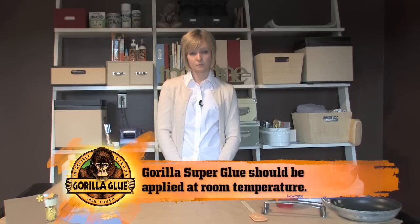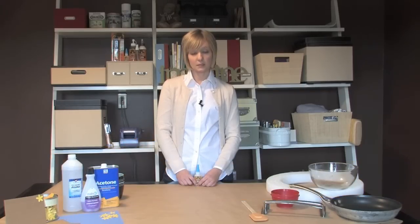Gorilla Super Glue is so easy to work with and I've learned a few tricks over the years that I'd like to share with you. Gorilla Super Glue should be applied at room temperature. Once cured, the product can typically withstand temperatures from negative 65 degrees Fahrenheit to 220 degrees Fahrenheit.